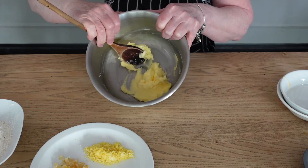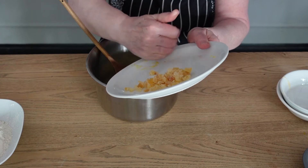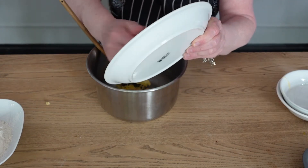Once that's combined, we're going to add our lemon zest and our ginger. I've already cut the ginger.